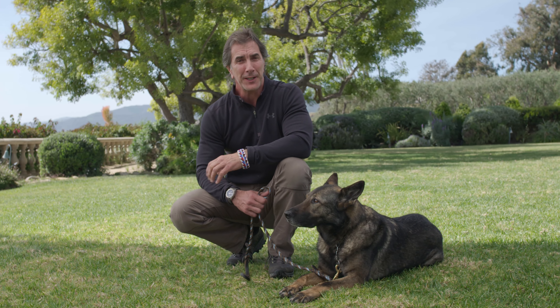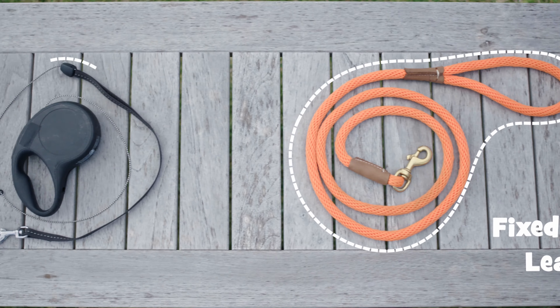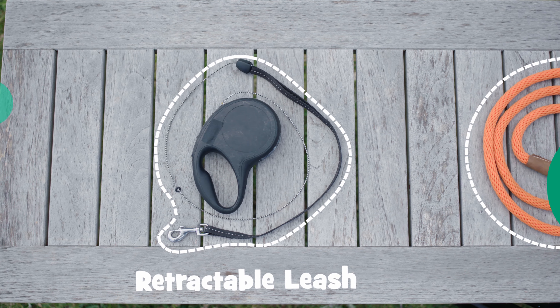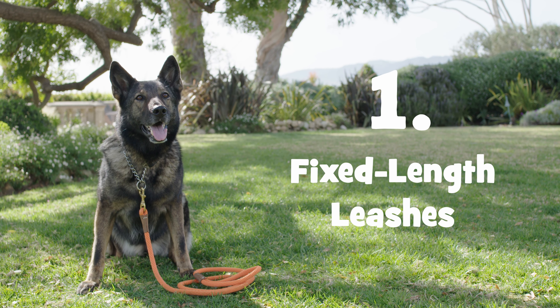Today we're going to learn about a couple different types of leashes: fixed length leashes and retractable leashes. This is a leather leash and this is a rope leash. They're both fixed length leashes. They have a loop on one end to put your hand through, and on the other end is a spring hook, which attaches to your dog's collar or harness. For the safety and control of your dog, I recommend fixed length leashes like these for most dog walks.